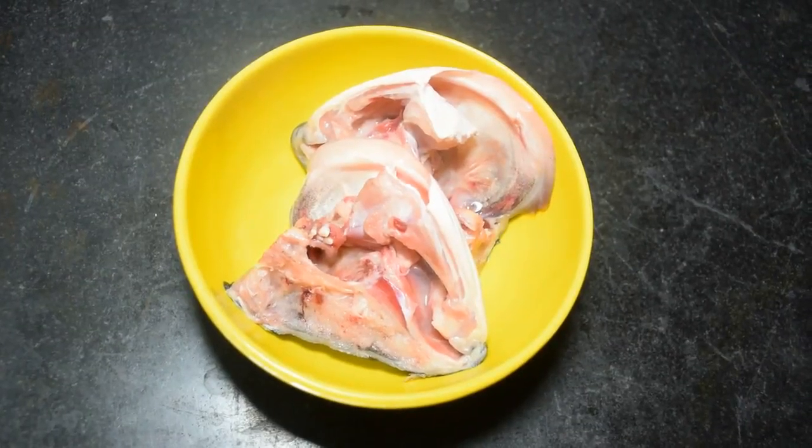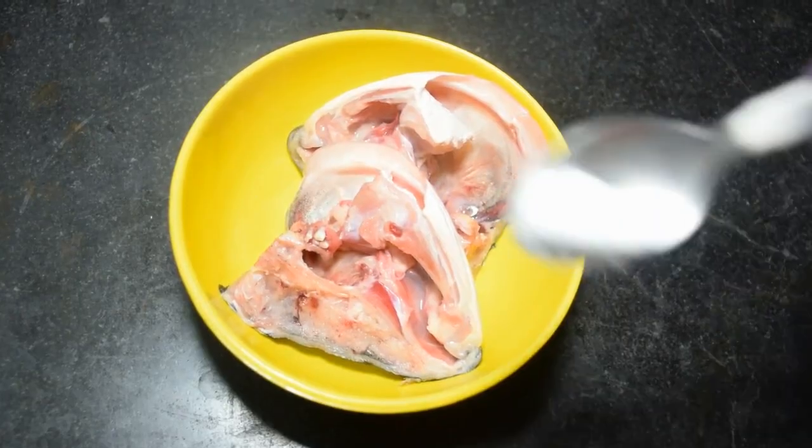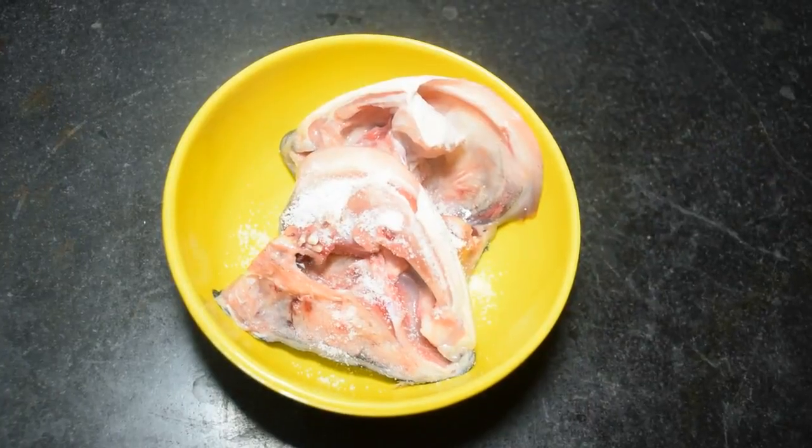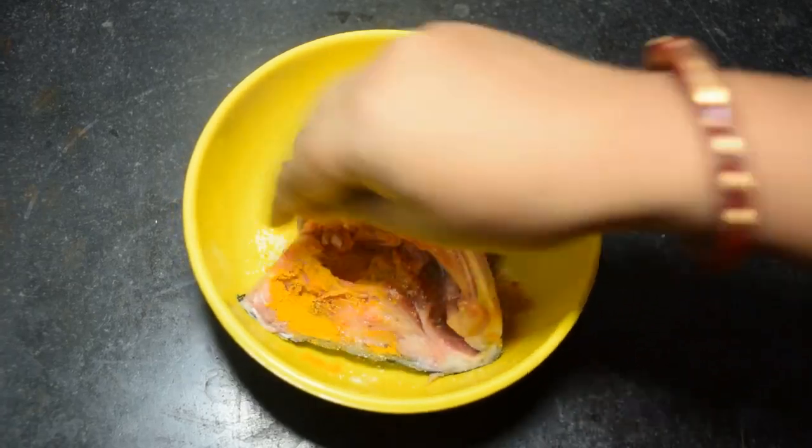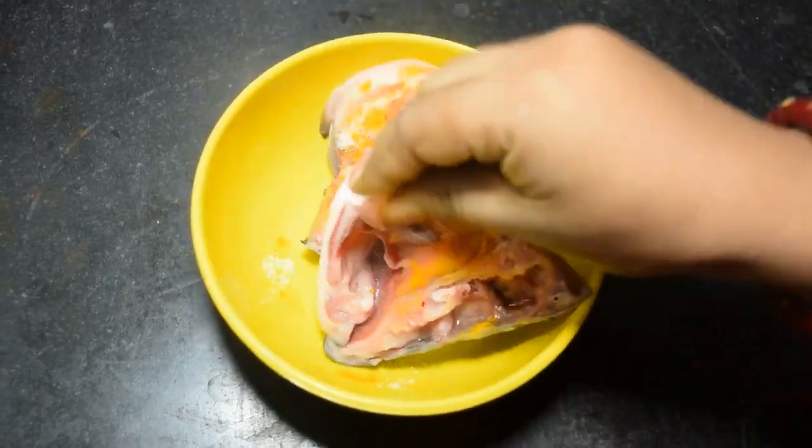Prothome maachin maathay noon hulud makhibo. One fourth teaspoon noon dilam, and one fourth teaspoon hulud nilam. Niye maachin maathay mekhe ni, e 5 minute amra dhekhe debo. Tartu pora dhekhe gintu amra phjeje debo.